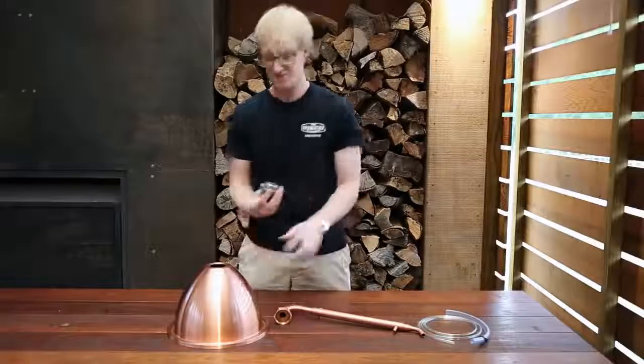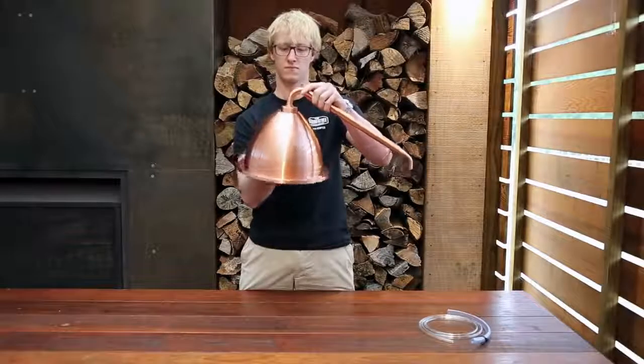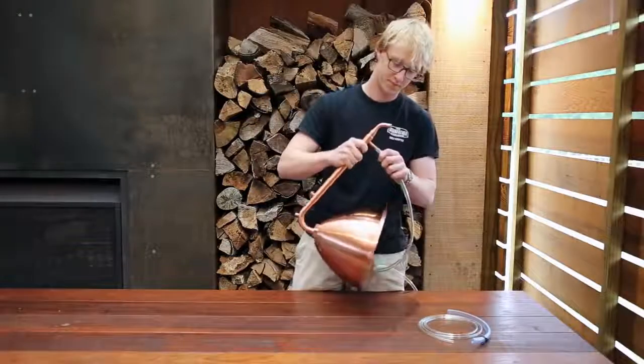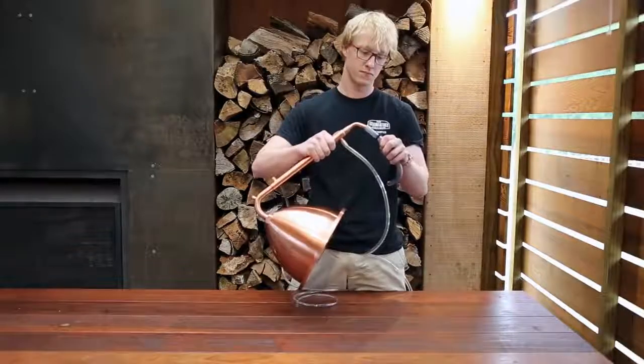To assemble the Alembic pot still setup, first attach the condenser to the dome by screwing in the column plug and screw tightly. Next, attach your water supply tube, your water outlet hose, and the spirit outlet hose.